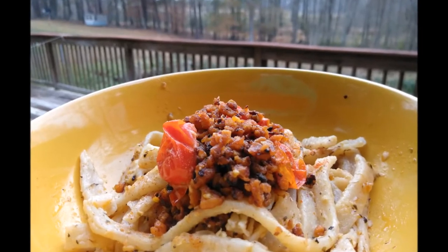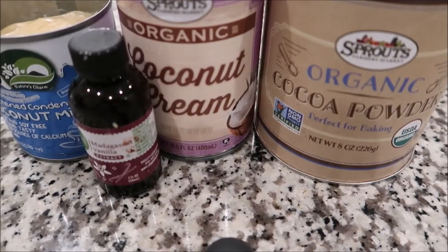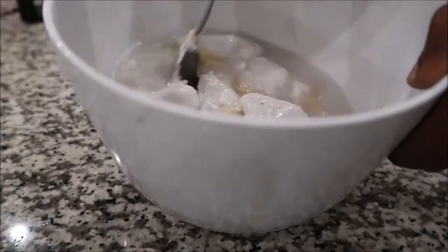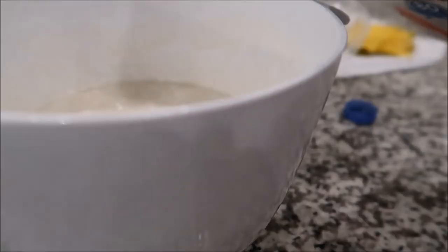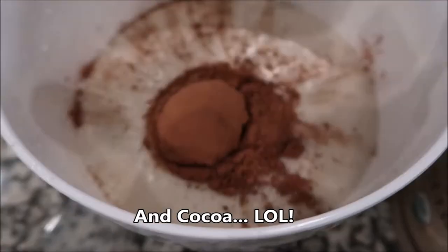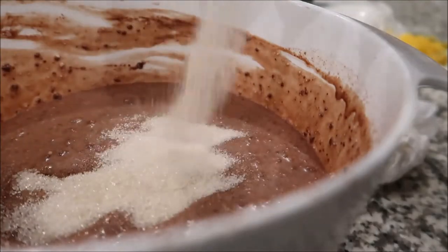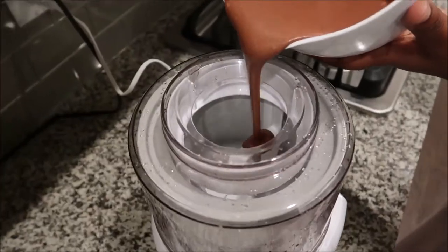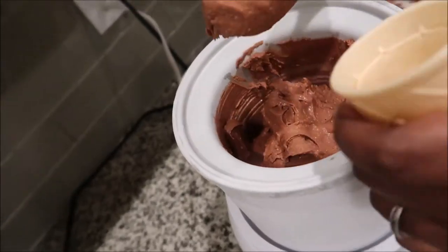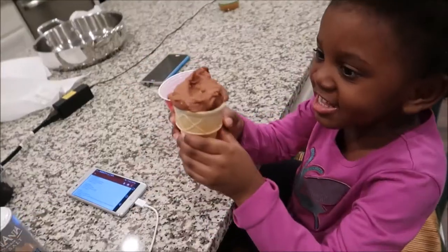Up next, let's make some chocolate ice cream. Coconut cream, coconut condensed milk — blend them together. You can mix them with a whisk but blending works a lot better. Add almond milk, add sugar, add vanilla, and freeze it for about four hours. Or if you have an ice cream maker, pour it in and enjoy it like a soft serve in about 15 minutes.